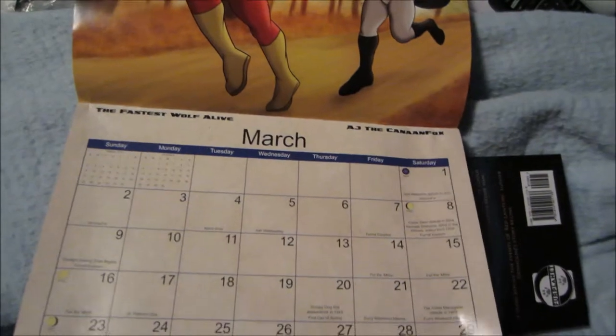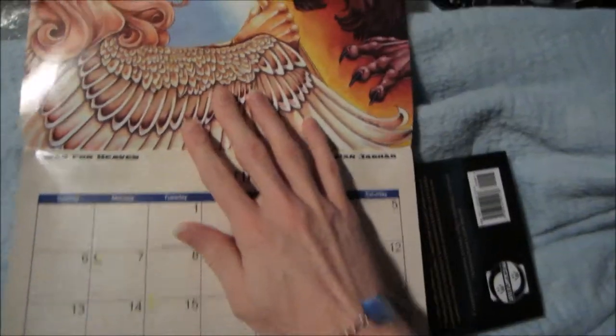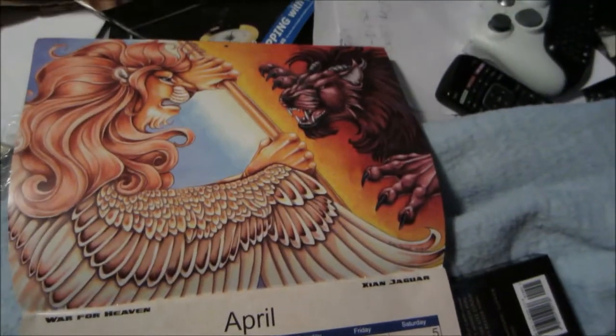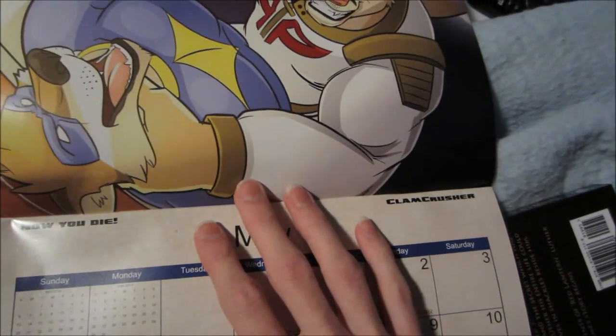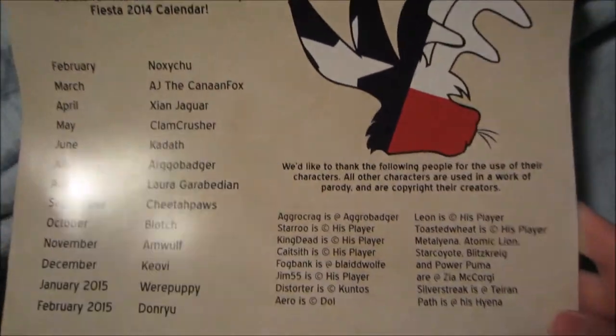So, I'll stop at July since it's July — it's almost August now, actually. April... May... June... June... And July's. And here's the back of the calendar.